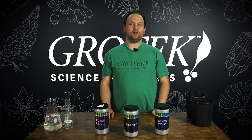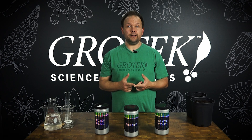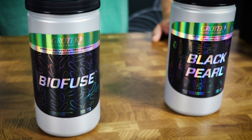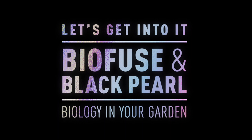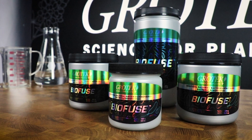Hey, what's up you guys, Simon here from Growtech Nutrients. Today I want to talk to you about two excellent products to consider when you're thinking about biology in your garden and growing organically: Biofuse and Black Pearl. So let's get into it. First off, we'll start by talking about Biofuse.